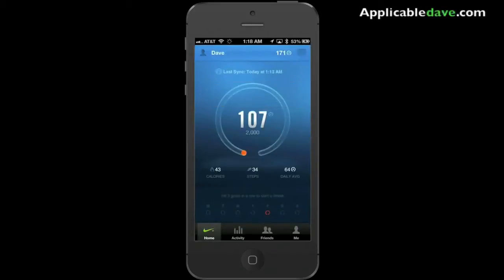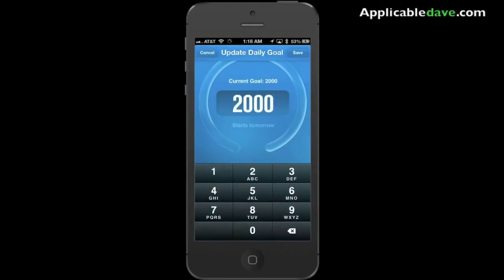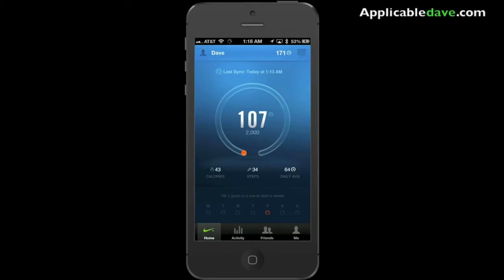As you can see here, the interface looks pretty self-explanatory — it's very simple. In the very middle you see 107; that's my progress of how many points I have. And underneath it, it says 2000 — that's my goal. I can change it any time I want, as many times as I want.